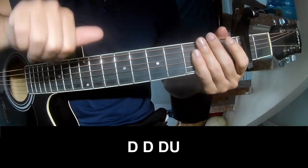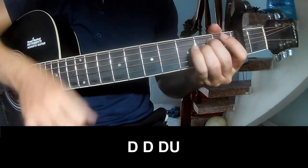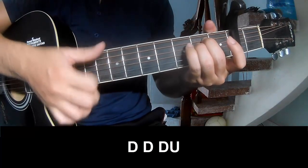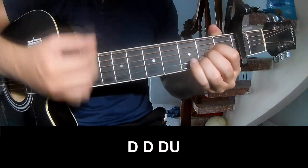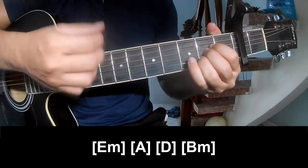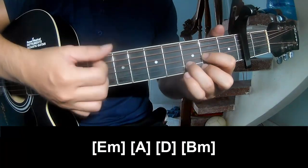Intro to first and pre-chorus chords to play: A, A, D, and B minor.